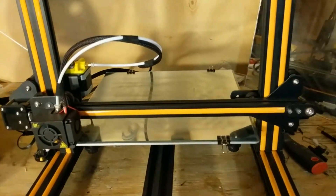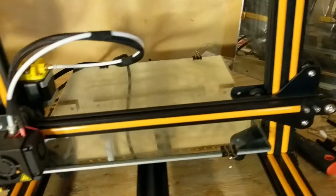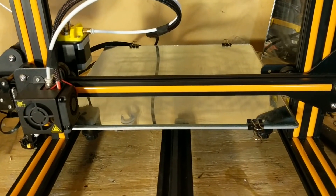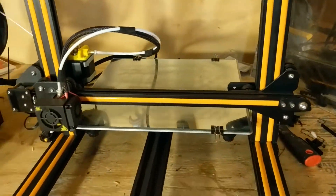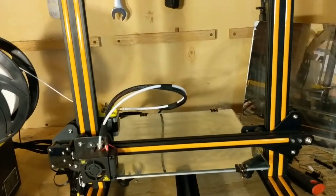In our last test we used the finer grit sandpaper — it was a 320. This one is the 120. We're going to test this bed now. I just leveled it with the paper method. This is a Creality CR10 3D printer — giant bed, love this printer.